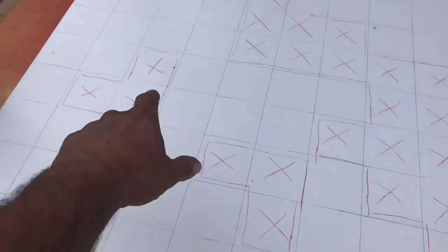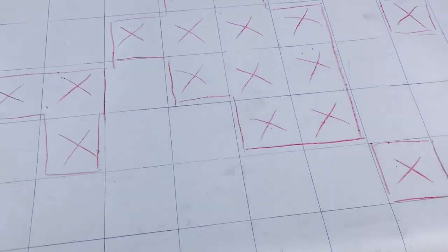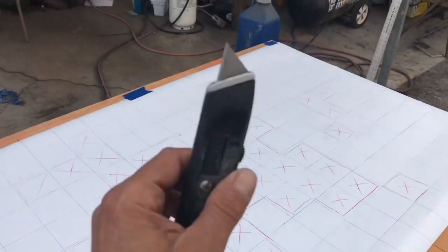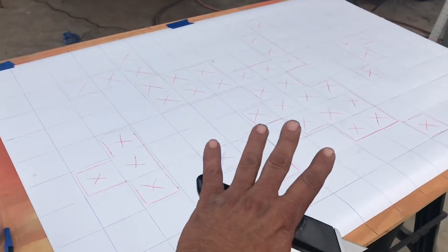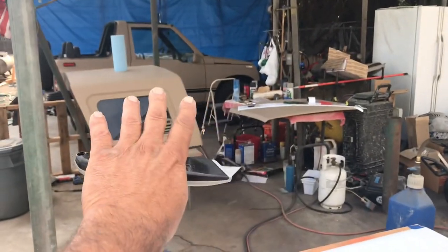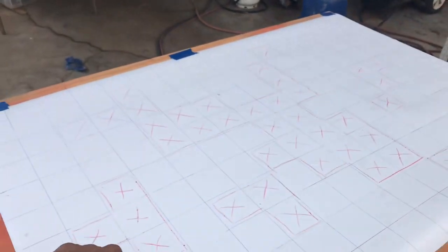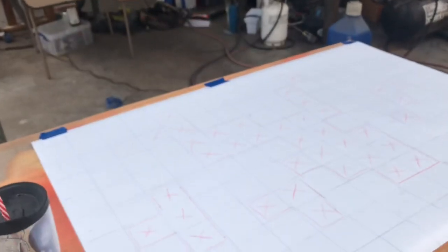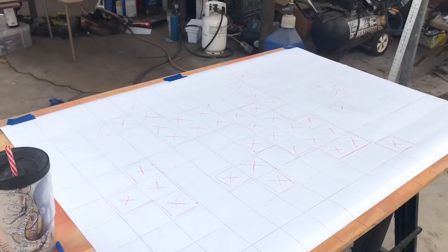As you can see, I took my sheet and gridded it out in three-inch squares, then picked a design and marked them all. Now I'm going to cut out the X's, leaving me with a pattern. This whole thing will stick onto the metal of the car, and hopefully it'll stick well enough that I can just spray right over it. When it's somewhat dry, I can pull the sheet, place it somewhere else, and go again. You can make several different templates and vary your patterns.